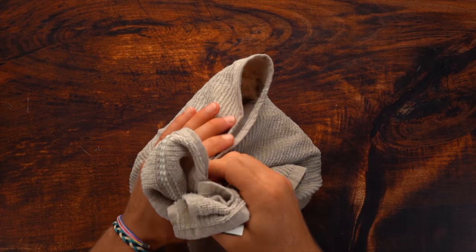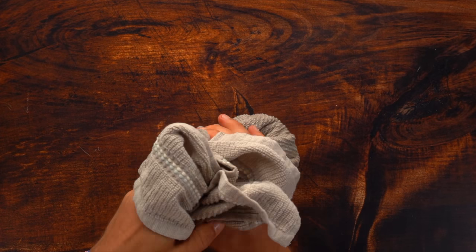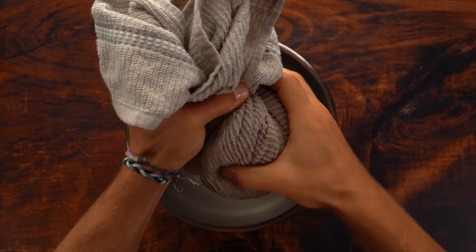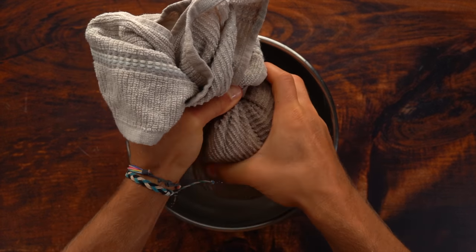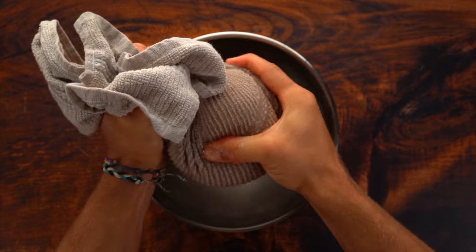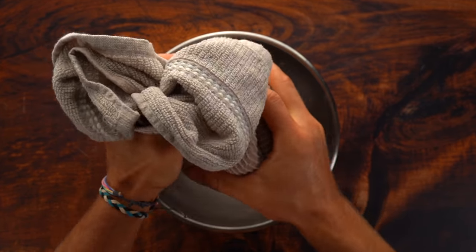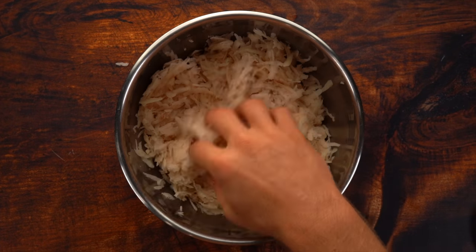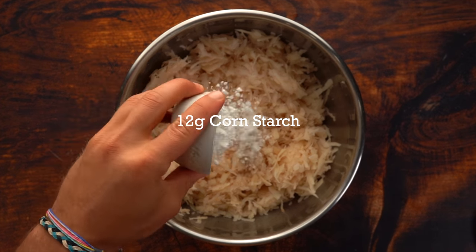Drain your potato shreds and then add them to a towel — not cheesecloth, just a regular towel. Wrap it up and squeeze out as much liquid as you possibly can. Get a workout out of it. Then add to a bowl and add your cornstarch — just a small amount — which also helps with getting them extra crispy.